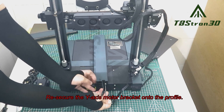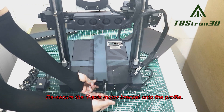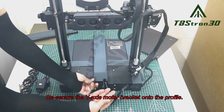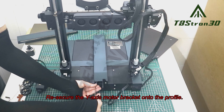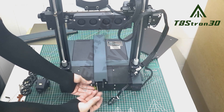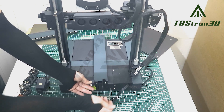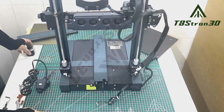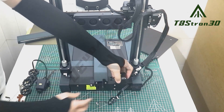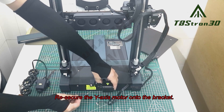Re-secure the Y-axis motor bracket onto the profile. Re-secure the Y-axis motor onto the bracket.